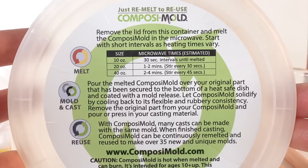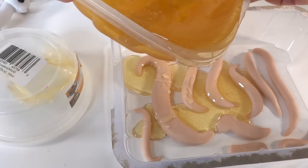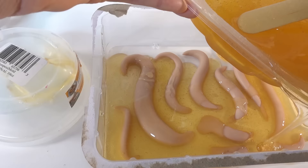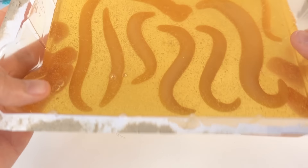I'm going to be using Composite mold. This is a reusable mold that you can melt and remelt again and again to cast objects. I've used this many times already, so it's really handy when you're just looking to make an object once. I've laid down all the clay pieces on a little tray and after melting the Composite mold, we're going to pour it over the clay. Since it's a little thick it will take a few hours to harden.